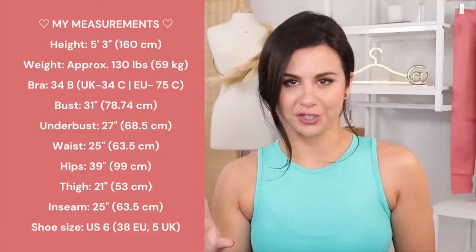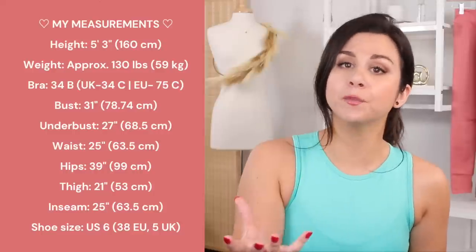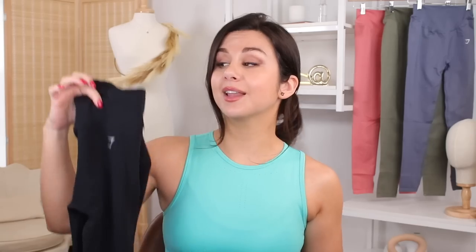Right here you will see every one of my measurements, and I'll also have them down below in the description box. The leggings and the crop top I purchased both in my true size small. I'll have these individually linked down below if you want to take a closer look.